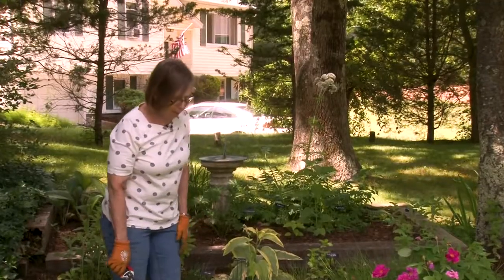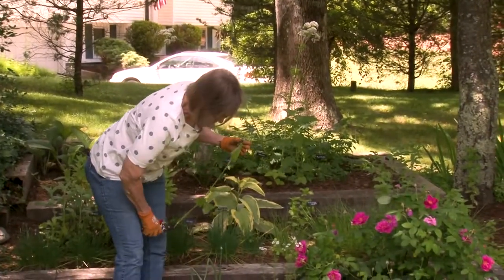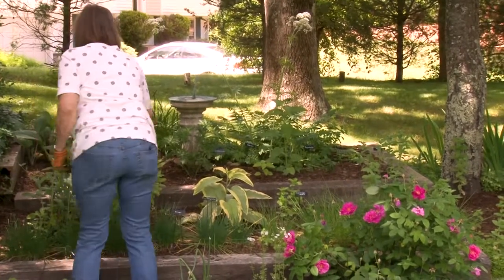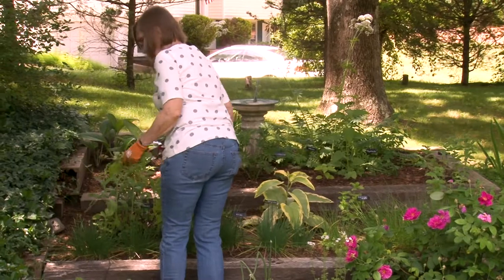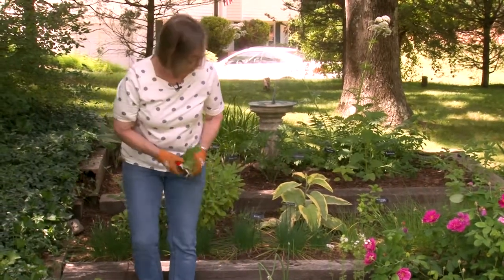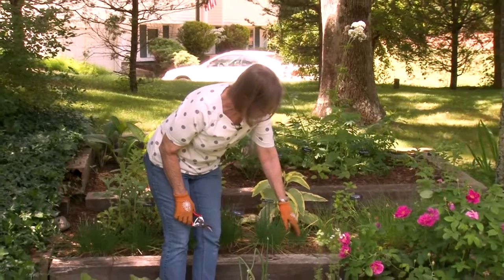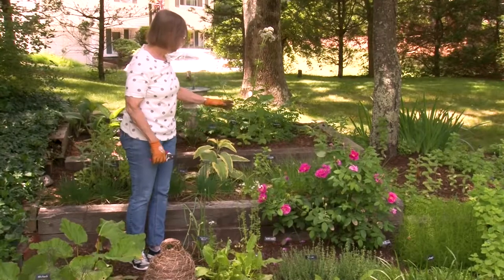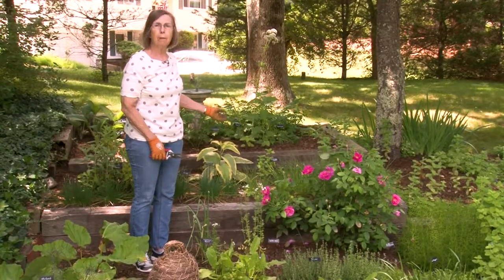Everything's in bloom, and some of the things have started to go by. The sorrel is still putting up shoots, which we can cut off, and there's also some shoots on the sage that I'll cut off — they're gone now, just to neaten things up a little bit. I have some cilantro here which is ready to go to seed; it's blooming. I like the white flowers, and I'm going to let that go to seed as well as the chives, because they will seed and produce new plants.